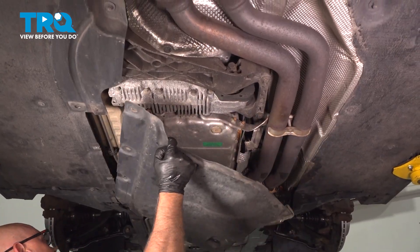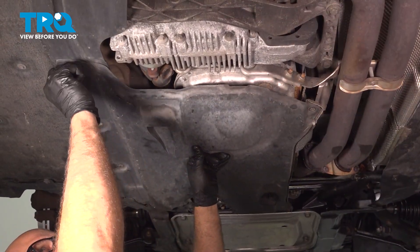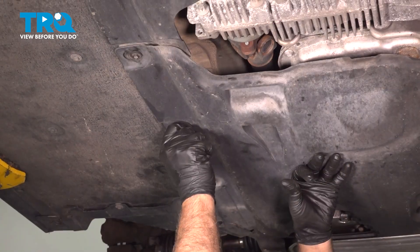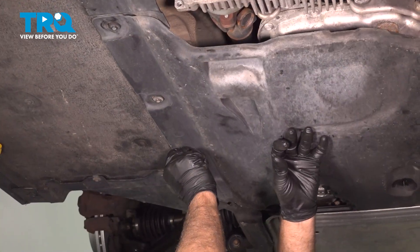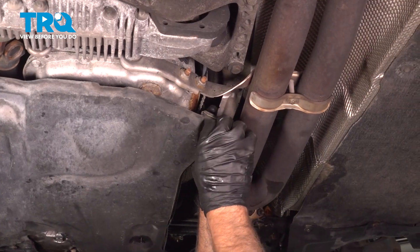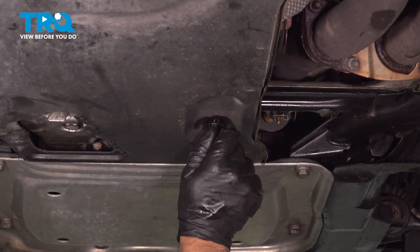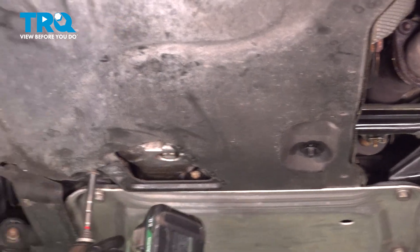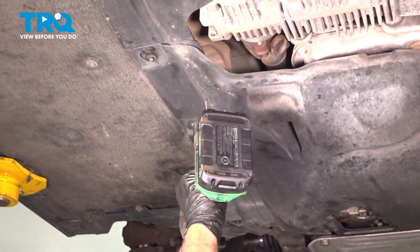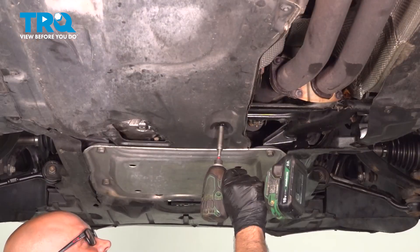Put the shield in place. Get the bolts started. There's a stud right there — put that plastic nut on. Tighten the bolts down and snug those down. Snug this nut down.